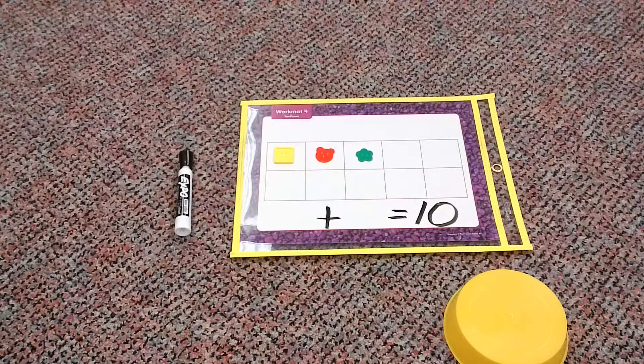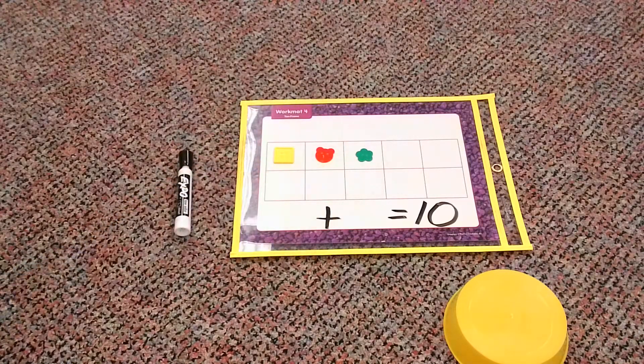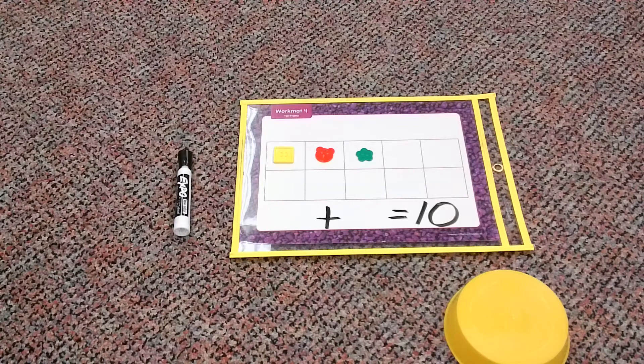Okay, boys and girls, now something has changed, hasn't it? What do I have on my 10 frame now? I don't have 10 buttons just like I did a second ago. It's not like that anymore. Let's count and see what we have. One, two, three. I only have three buttons on my 10 frame.